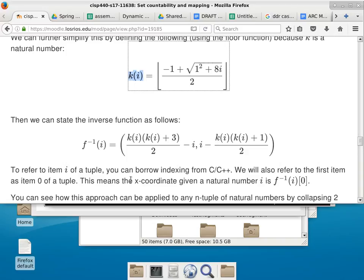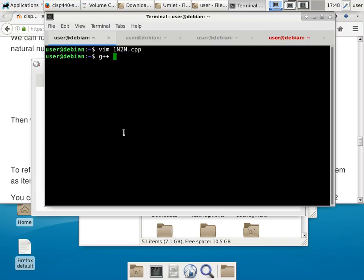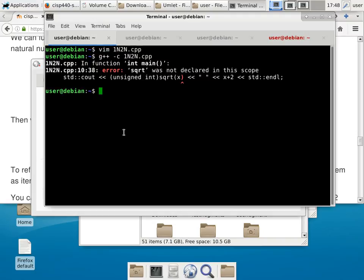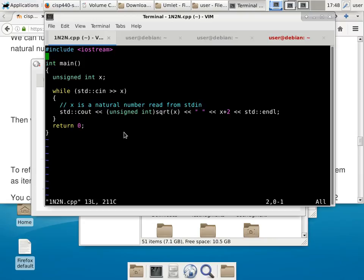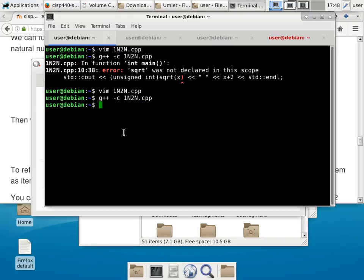Let me verify whether you need pound-include cmath. I'll compile with g++ -c n2n.cpp — just compile to object file without the executable. It does complain, so you do need cmath. If you pound-include cmath, that takes care of it.